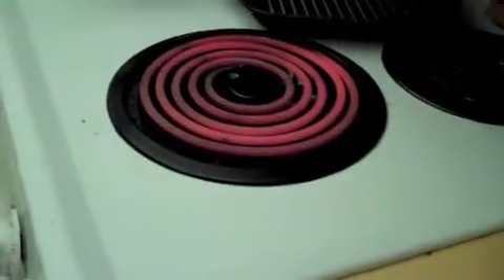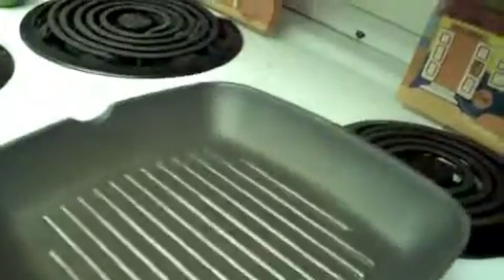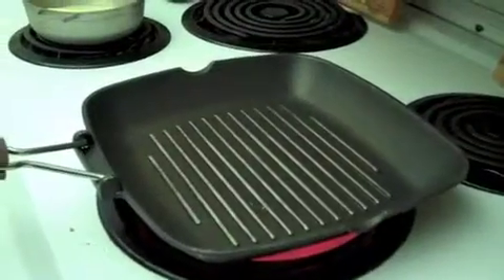Hello there, today I'm going to show you an easy way to make mussels right in a nice skillet frying pan, or whatever you have. What you're going to do is heat up a nice skillet — the only one I have has got those ridges in it, but that's alright. Get that skillet nice and hot.